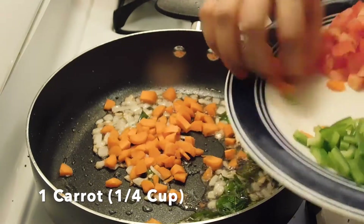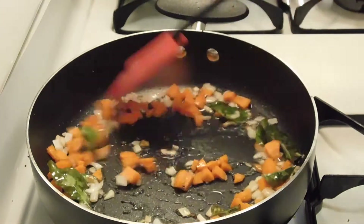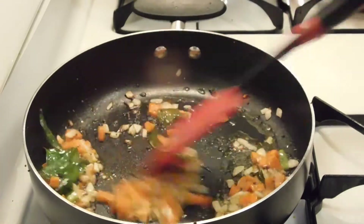Then we will add onion. After 1 minute we will add carrots, because carrots are hard. We will cook them for 1 minute.